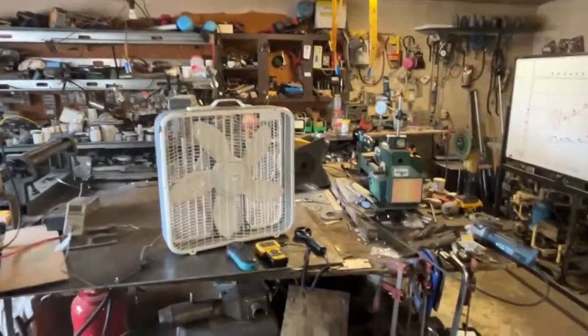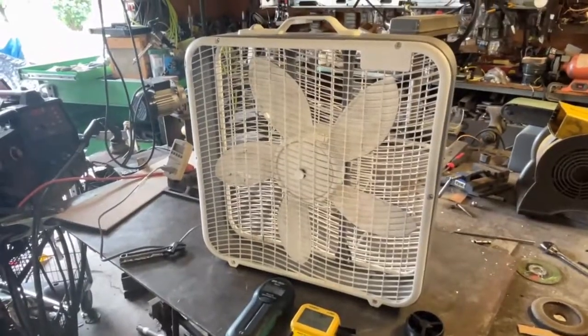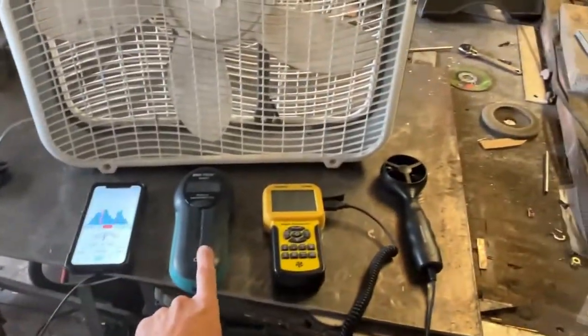I wanted to do this for about 10 years now. The question is, how much performance do you gain from cleaning fan blades? So we're going to do a decibel test, RPM, airflow, and wattage.